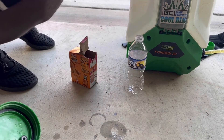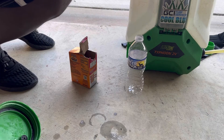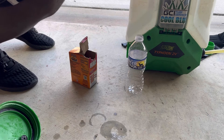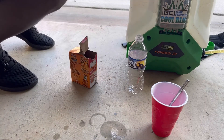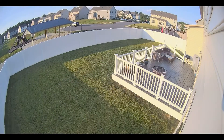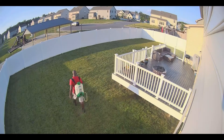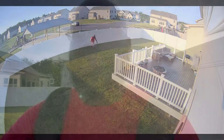Then I'm just going to pour this into my backpack sprayer and fill the rest with water.